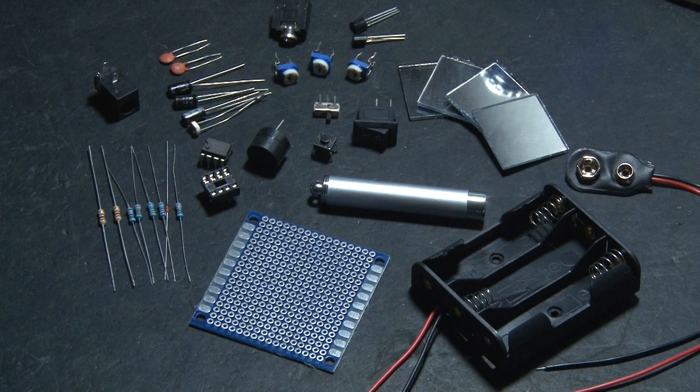There are quite a few parts to build a Laser Tripwire 2.0. I'll tell you in a little bit how you can get everything you need to make your own. But first, a quick run-through on the build.